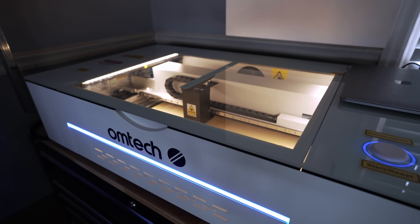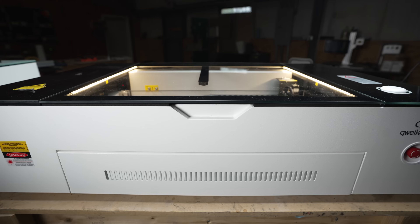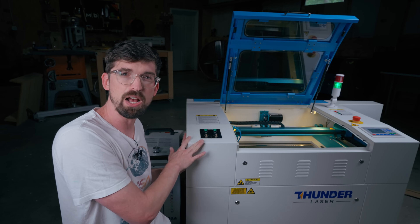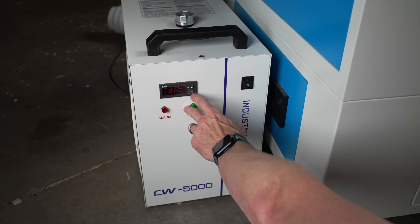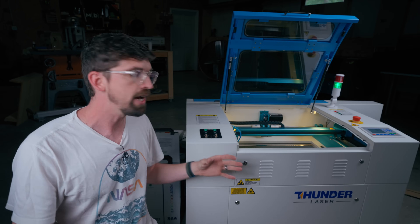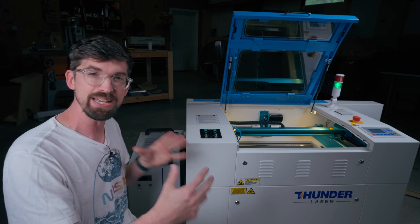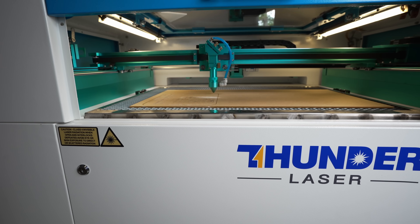Another big benefit is that this machine comes with absolutely everything you're going to need. Desktop CO2 machines often have water cooling, a compressor, and a fan built in, but those internal units aren't always the strongest. When you jump to a more industrial-style machine those features are external. This comes with a CW5000 water chiller included in the price, as well as a compressor for air assist and an external fan. On the website they basically say this is everything you need — other than two gallons of distilled water — to get up and running, and they're right.